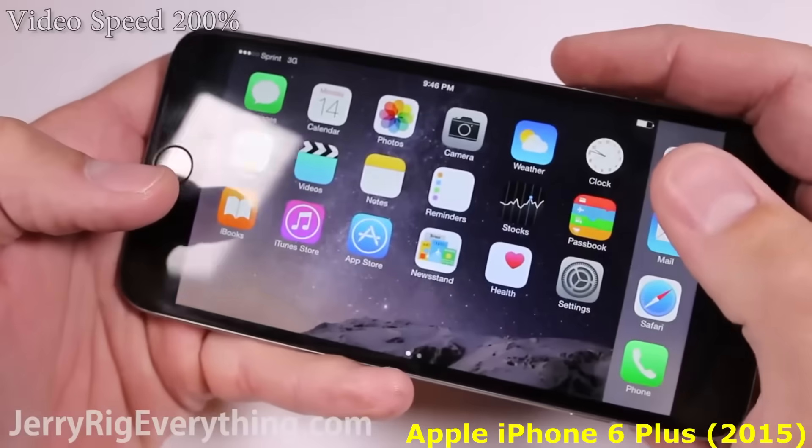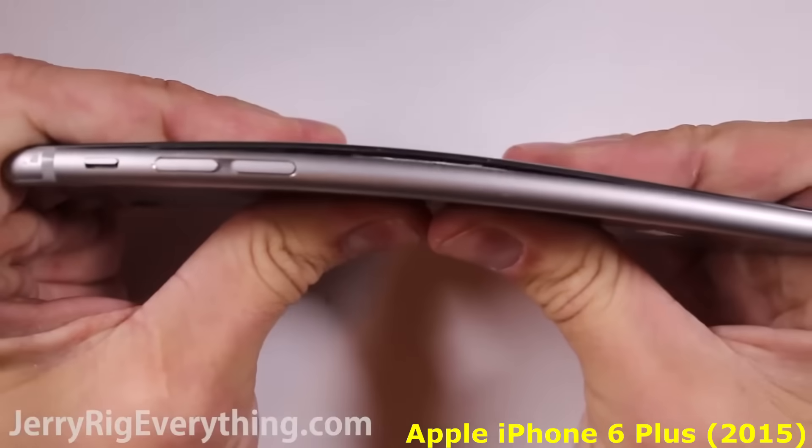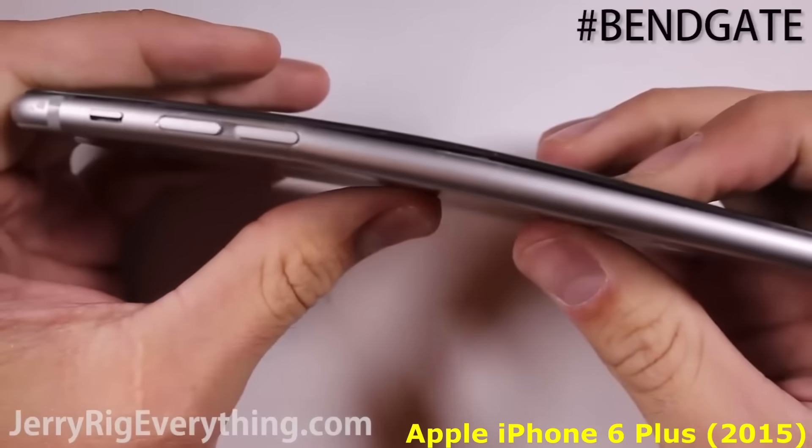After the initial bending with my hands, you can tell that there is a slight curve to the body of the phone. This is not surprising and is pretty much old news with the whole bend gate fiasco.